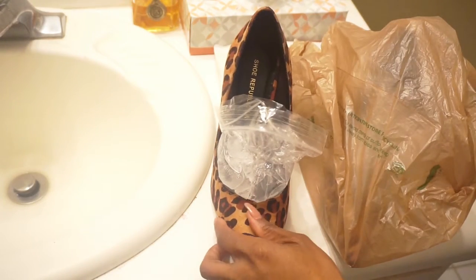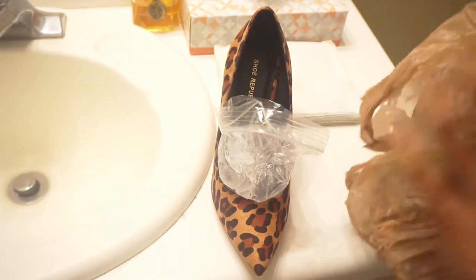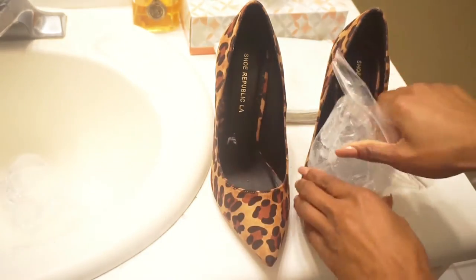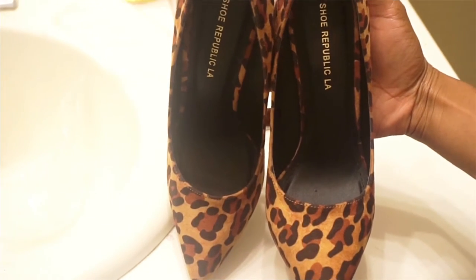Now remove the ice from your shoe and wipe away any excess ice that may have come off onto the shoe. And there you have it, instant shoe stretchers.